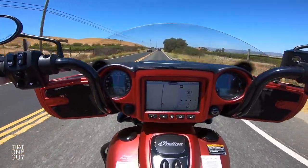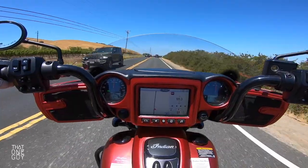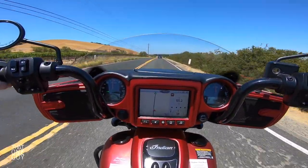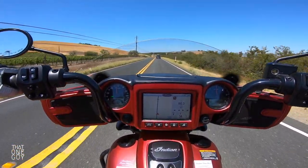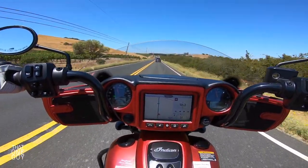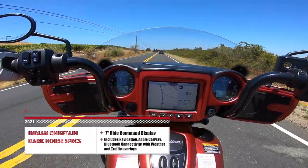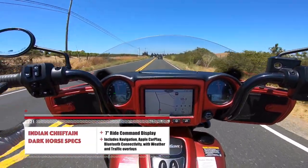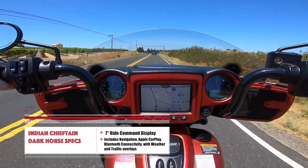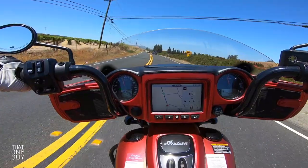There's a ton of information at your fingertips and for your viewing pleasure on this beautiful display. The sun is right above us, and I'm guessing in any condition you're going to have an excellent view of this TFT display. But aside from the screen, you also have your speedometer on the left, tachometer on the right. You've got your trip meter and your gear indicator on the right here as well.